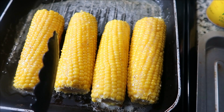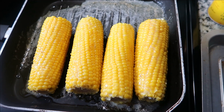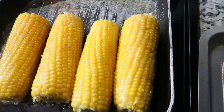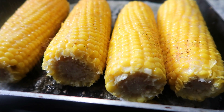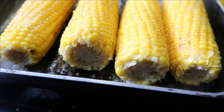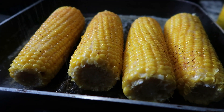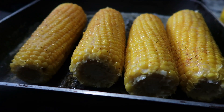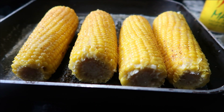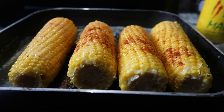We're going to turn the pan off — this corn is also going in the oven. We'll start with our Slap Ya Mama seasoning; whatever seasoning you want to use is fine. Now we're going in with our garlic powder. If you don't like garlic powder you don't have to use it — that's just what my family likes. Now we're getting ready to go in with our paprika.